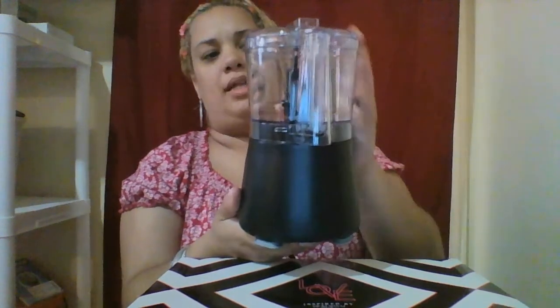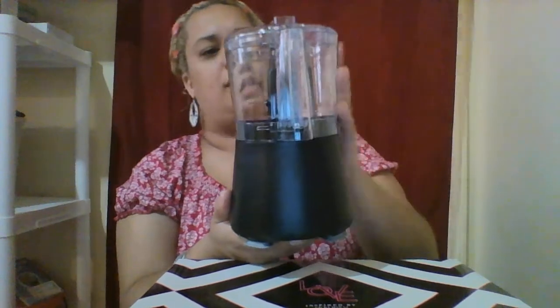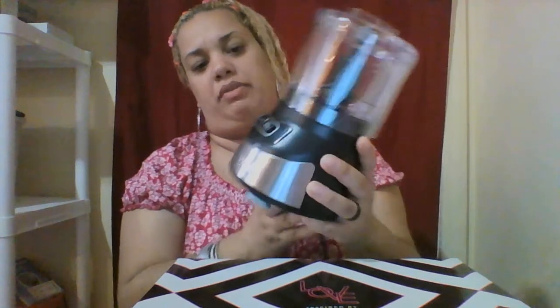It's really lightweight. The measuring markings are much bigger than the other one I was telling you guys about. I really, really like this a lot.